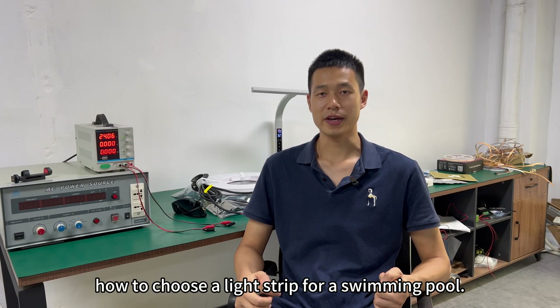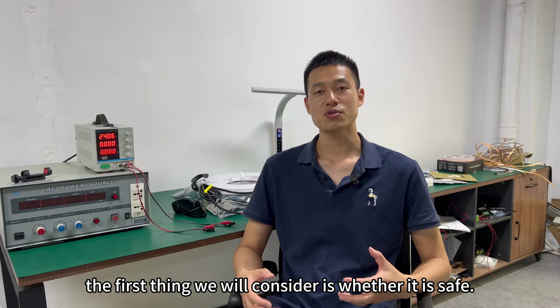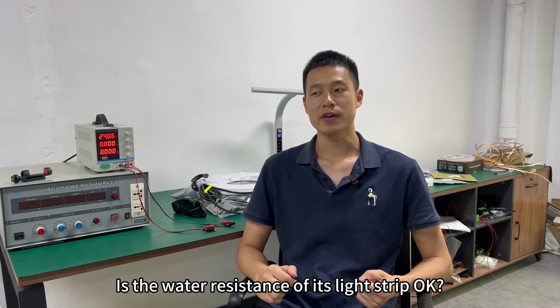Today we will talk about how to choose a light strip for a swimming pool. When we talk about pool lights, the first thing we consider is whether it is safe. So the first thing to consider for the pool light strip is the water resistance of its light strip.